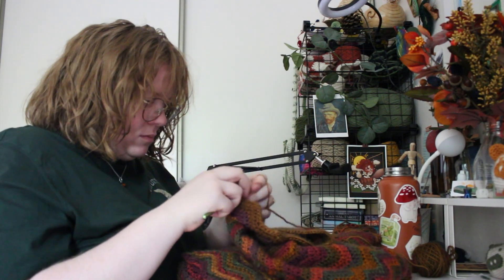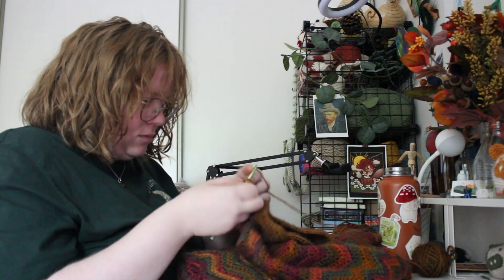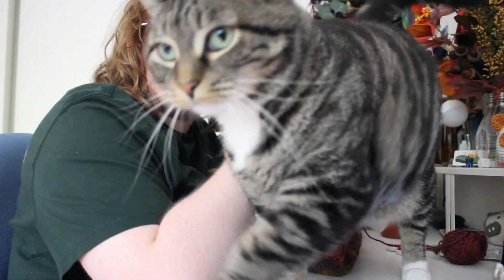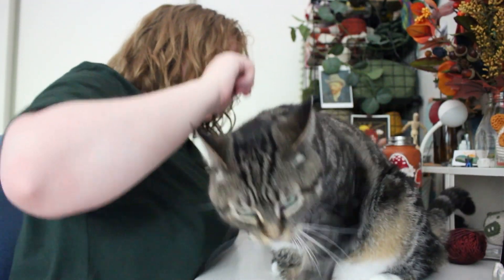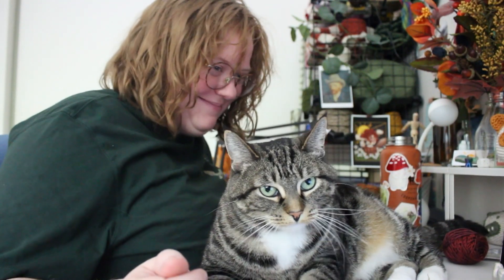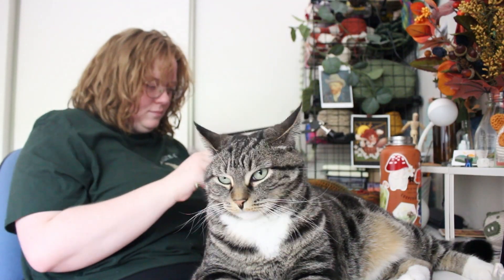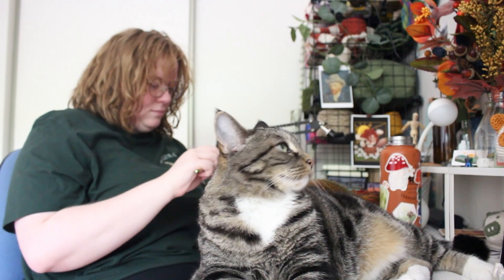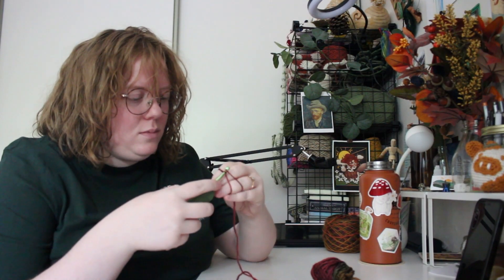All I did was attach the yarn to the seam and go around each sleeve two more times to make them slightly longer. My cat also really wanted some attention so she hung out on my desk for a while. Eventually she got up and I finished the sleeves, and I had plenty of yarn left to make the second bucket hat.